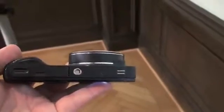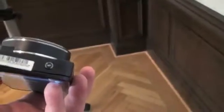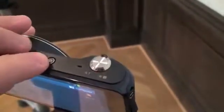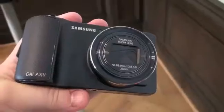Moving around the device real quick — there's the battery, HDMI out, flash controls on the right, and USB charging as well as a 3.5-millimeter headphone jack, because it can play videos, music, and anything. It also has cloud sharing, although Samsung didn't say how much storage you'd get with that.